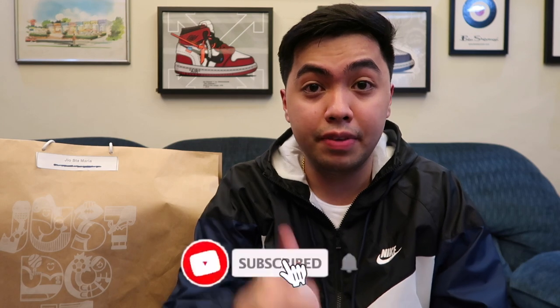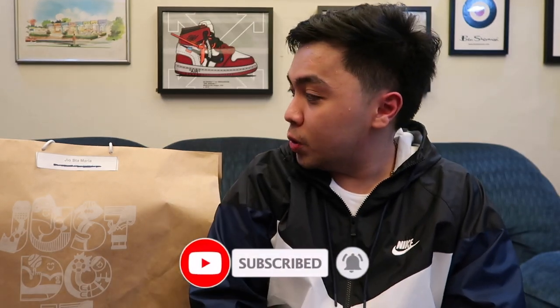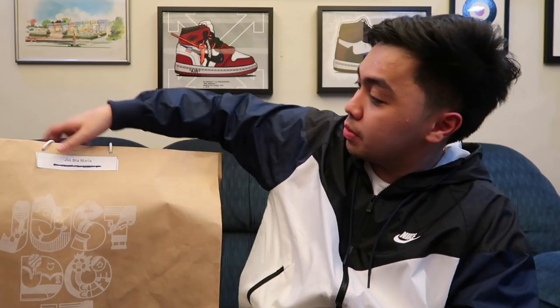And of course I also want to thank you guys, because without your support hindi tayo makakarating sa place where we are today. Super thankful for you guys. Please leave a like because it helps us YouTubers a lot, and hit the subscribe button if you aren't subscribed yet. So let's go, let's unbox this!